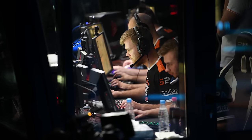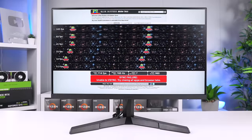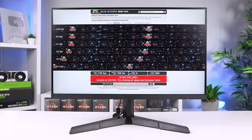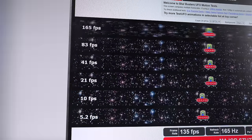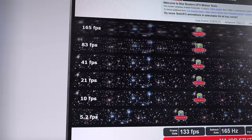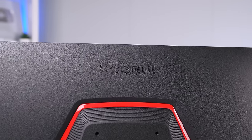One thing us casual gamer dads don't review too well is motion blur, honestly because I don't think I've ever seen a monitor where I thought the motion blur was too high. Competitive eSport gamers can sometimes tell a difference, but when looking at the classic UFO motion blur test along with my own gaming experiences, I think it's perfectly fine here. At 165Hz, everything is super smooth with no lagging or ghosting — for $100, this is a crazy panel.